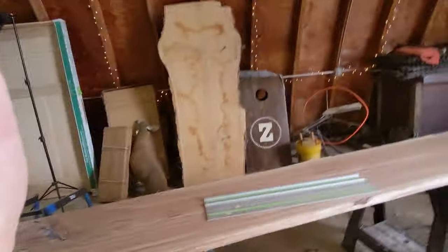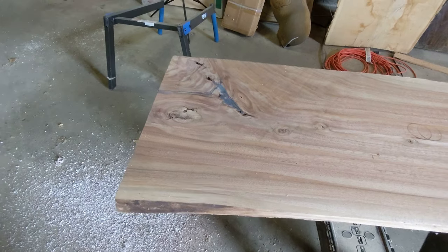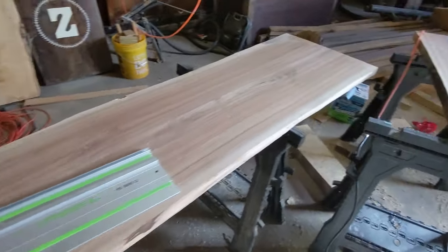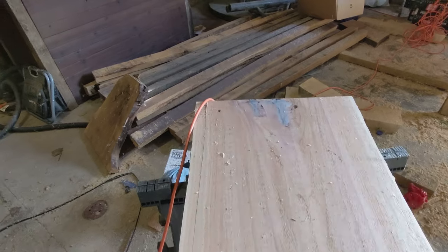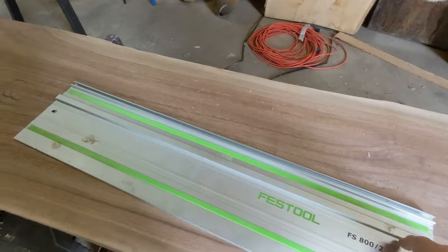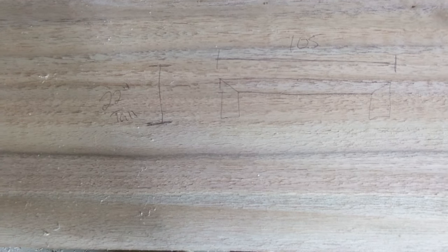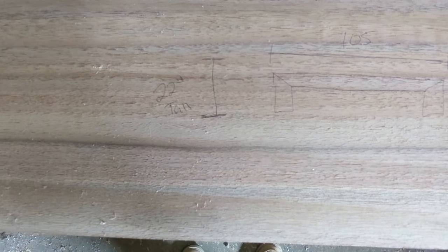Here are my slabs. I just filled some of the voids with epoxy and I've been planing down the excess epoxy. What this is going to look like is 105 inches long and 22 inches high.